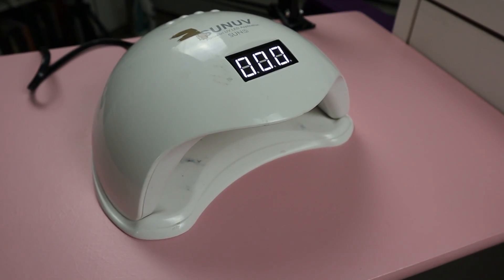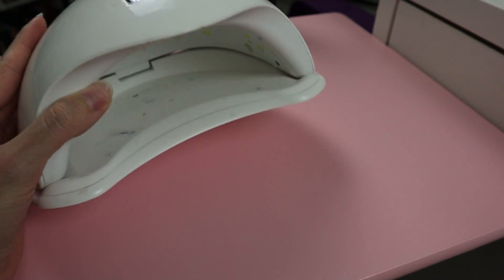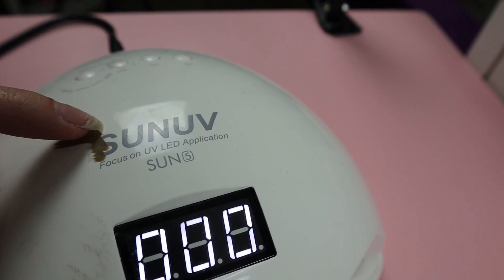This is my full-size lamp. It came with a poly gel set, so I will not be linking that because I'm not reviewing it. But just in case you want to know the brand, it is Sun UV.